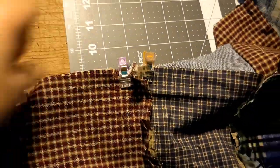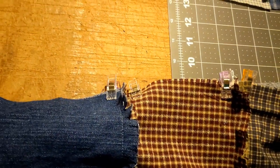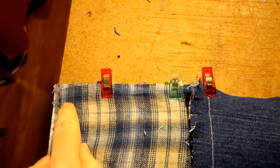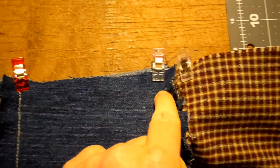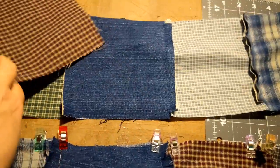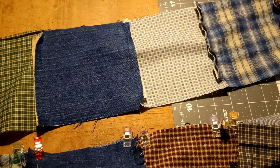After all the seams are clipped, you should have about 24 or more clips on each row. Then you're gonna sew a half inch seam allowance all the way down. Do that with all of your rows — so take your time and get it done.